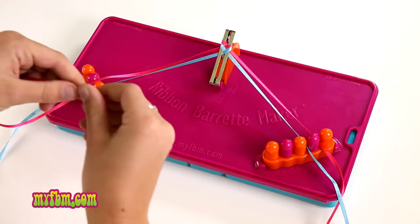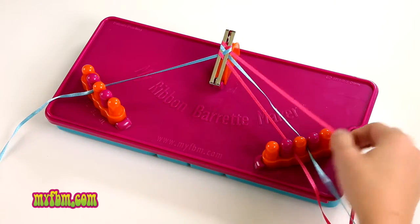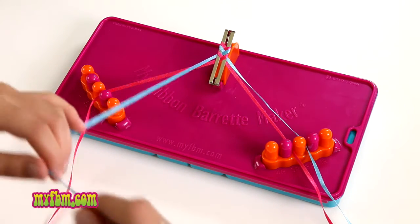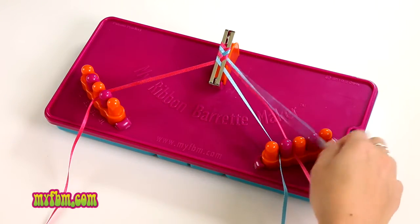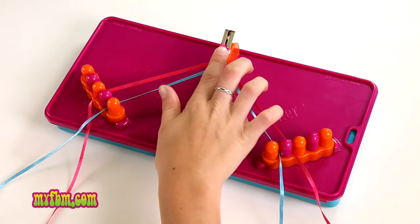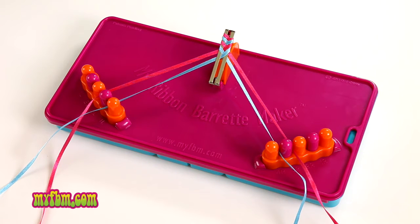Pick up 1L, weave through the center making sure it lays flat — you can give it a little twist if it's not — to 3R. Pick up 1R through the center to 3L. Move on to 2L through the center to 4R. Pick up 2R and go back to the center to 4L. Sometimes you can just push your ribbon back up towards the top and then simply pull the ribbons tighter. Keep repeating this pattern until your ribbon barrette is full.